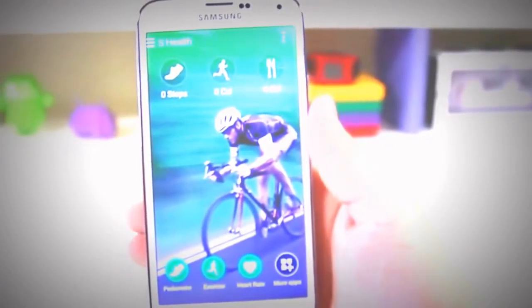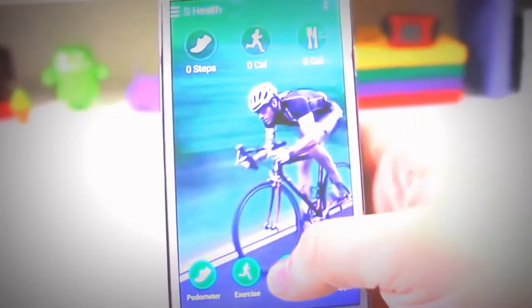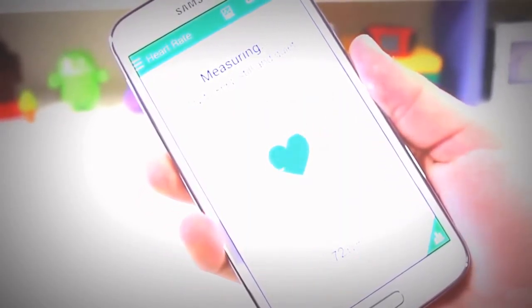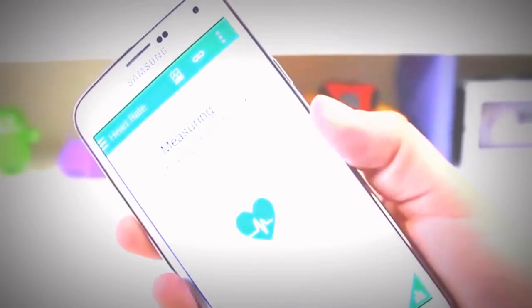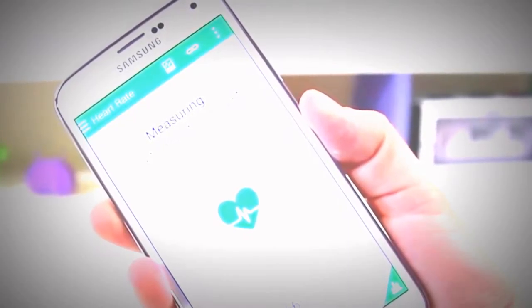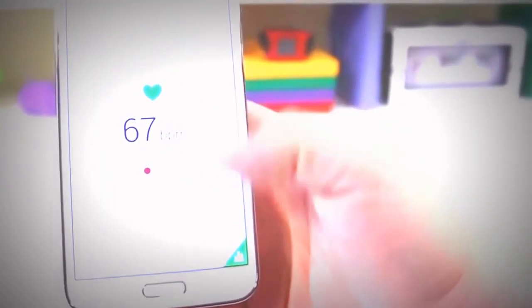Up next is S Health, one of the biggest things found on the phone with a hardware implementation on the back to accent it. You can input food consumed for the day, check the pedometer to track steps, and the coolest thing is being able to calculate your heart rate or pulse. You just place your finger on the back of the phone. It's really nice to work out at the gym and find out where you need to target your heart rate to burn the most calories. I was impressed with the S Health feature.